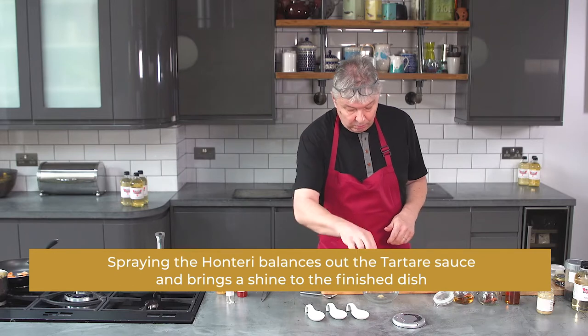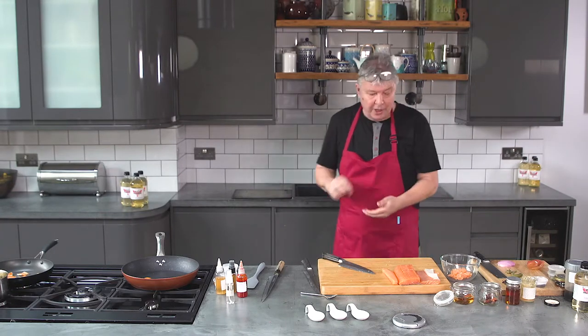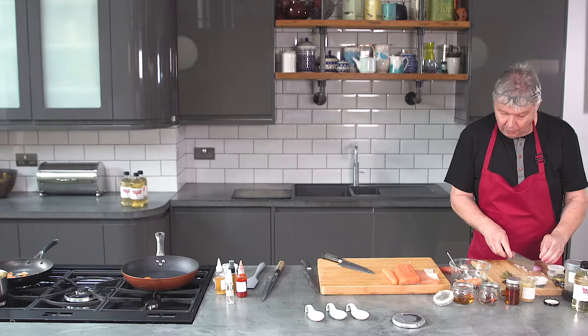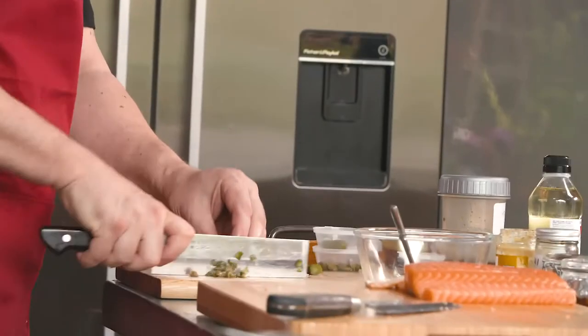I've got a bowl with some chopped ginger — you can grate it as well. If you use a small grater you'll get a lot of juice off it, so you can use that juice in your salmon. I've got a small shallot — you don't want too much — a gherkin, and three or four large capers. I like the large Sicilian capers because they tend to have a lot more juice in them.